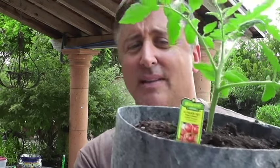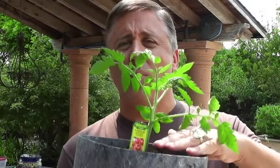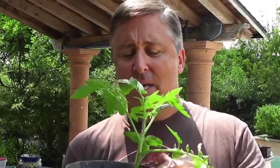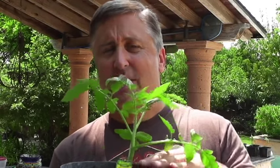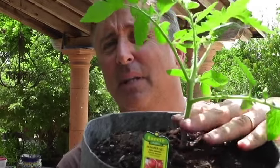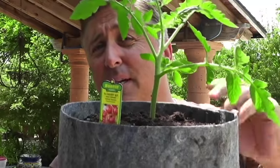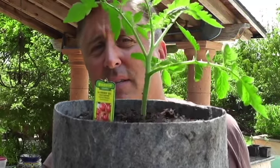One thing I want to point out — it's potted all the way to the top. When you put plants in these fabric pots, make sure you put enough soil because when it gets wet the soil will sink. Also, since tomatoes are in the nightshade family, you can plant the stem a little bit deeper for a healthier plant. I planted about two inches into the stem, and it will grow roots off of that.